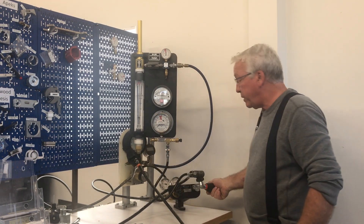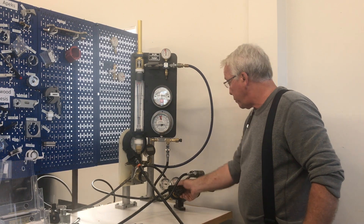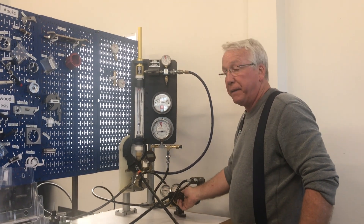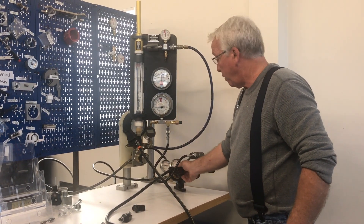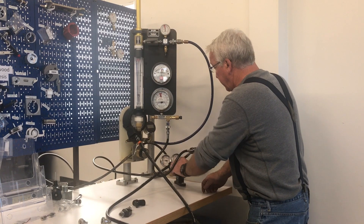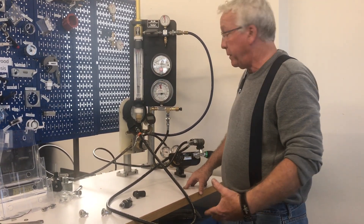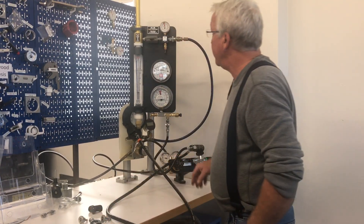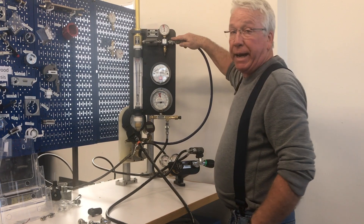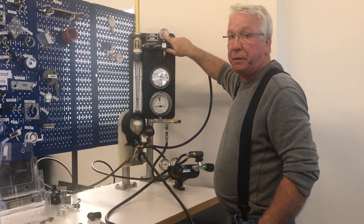We're going to turn the air on as if turning on a scuba tank. We can adjust the regulator at 500 psi to simulate a tank almost empty, or we can quickly make an adjustment up to full pressure — 3,000 to 3,500 psi — to test it at the high end of the tank. We're supplying air to the Venturi portion of the airflow analyzer at about 150 psi.